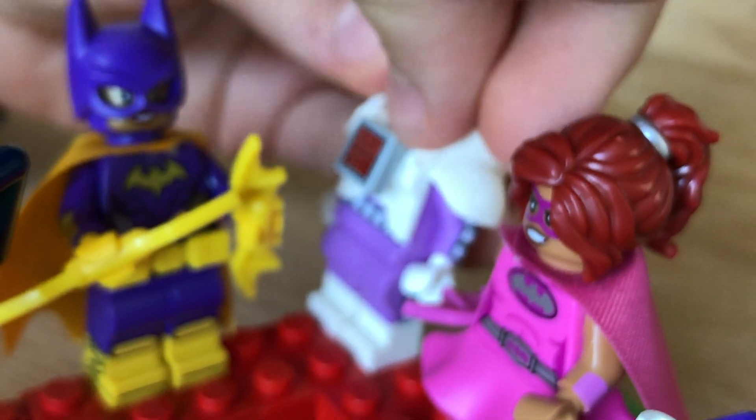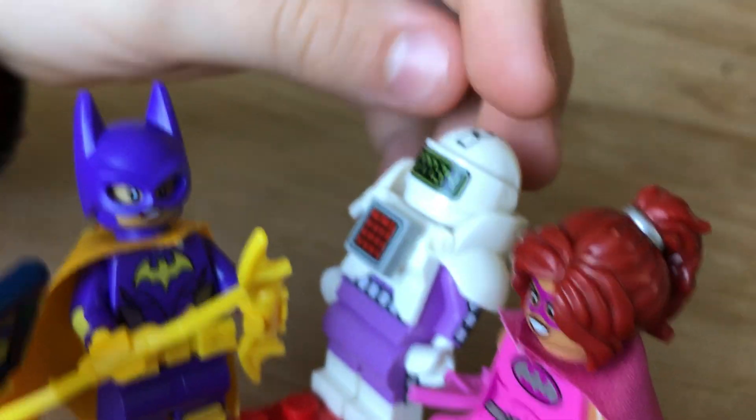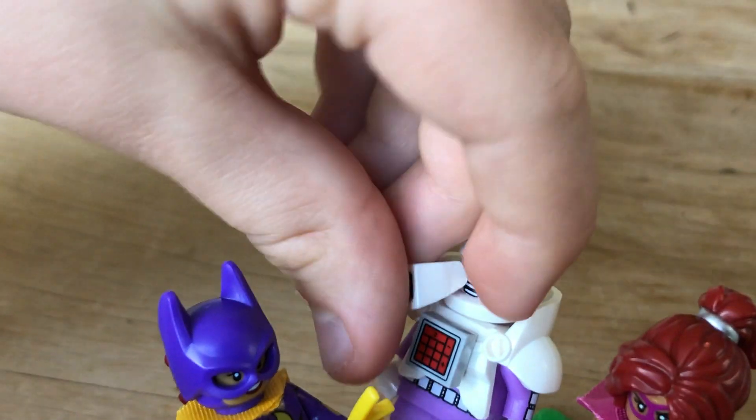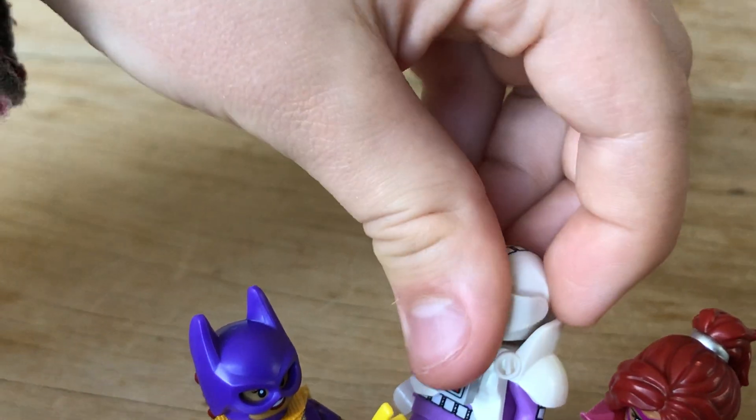I'll just click that back on. He's got a cool face as well. But the visor doesn't move that well.